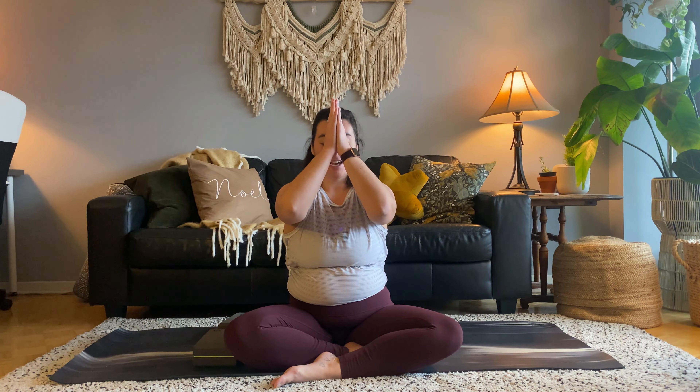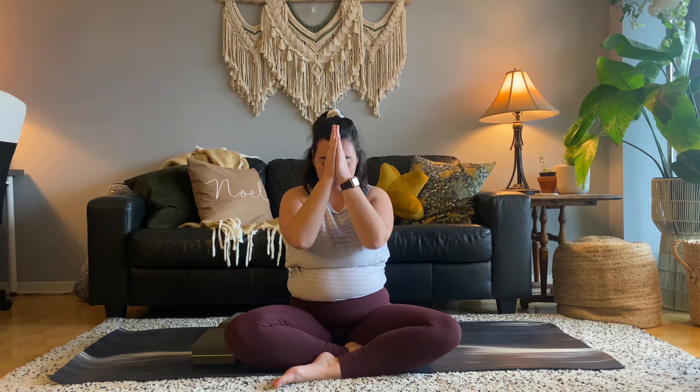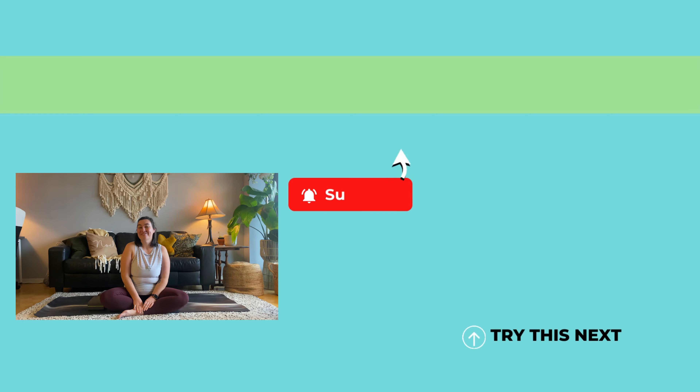Bring your head back up. May you feel kind words. May you speak kind words. May you think kind words. Together, we'll bow forward and say thank you. I hope you are ready to take on the rest of your day and have released some of that icky energy. My name is Taylor. I hope to see you again soon. Have a fabulous rest of your day and holiday season. Don't forget, I release a new video every Thursday — so hit that subscribe button and I'll see you again soon.